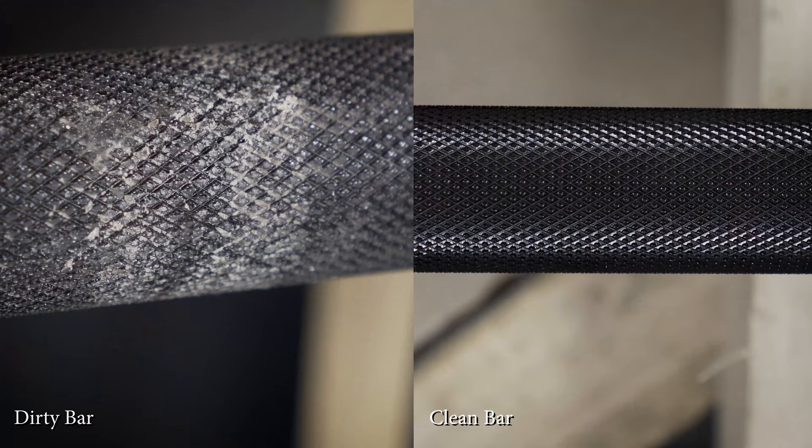Now, as far as barbell maintenance goes, it's something I do every two to three weeks. It's quick, simple, and most of all, it's inexpensive, which is great for a lot of us who've already spent a lot of money on our barbell. It's really imperative that we keep up on it because not only do we want them to last a long time, we want them to look great and feel great in our hands. By keeping up on the maintenance, you can ensure that they look great, feel great, and that the knurling stays nice and sharp.